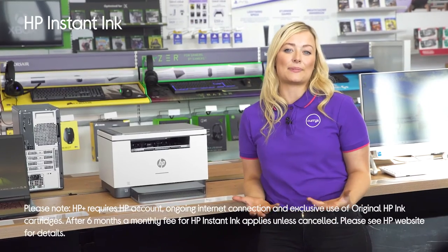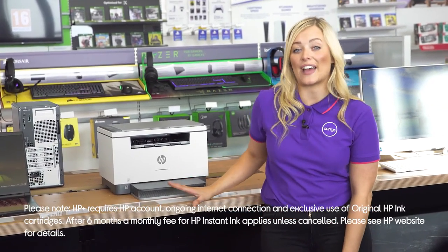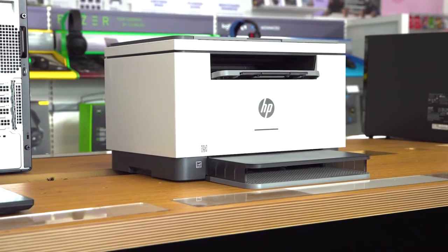You'll be able to keep printing without ever having to worry about running out of ink, thanks to its included six-month trial of HP Instant Ink, automatically sending you new cartridges when your ink levels are running low.